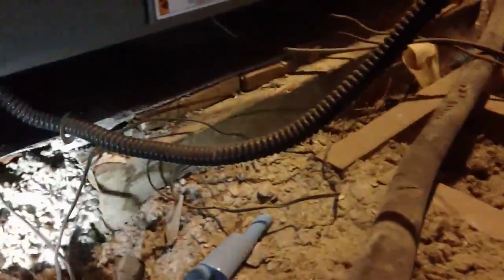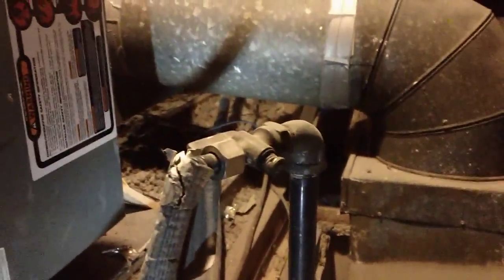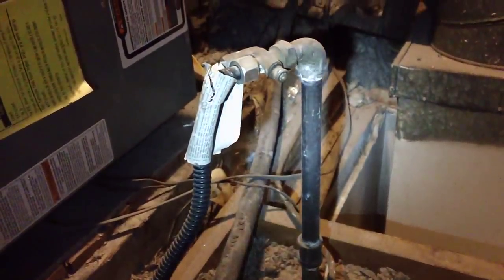You see this gas flex connector — it goes into the furnace. It's supposed to be hard piped out. Just for anybody who asks about a drip leg: we don't use drip legs in California. Not necessary.